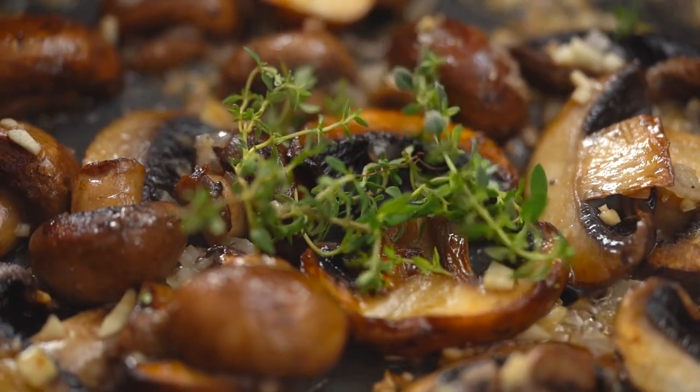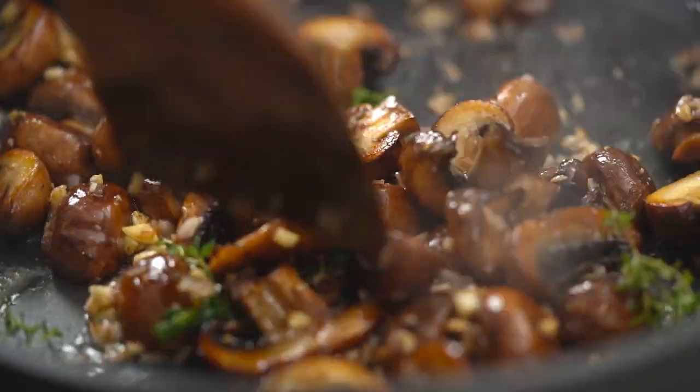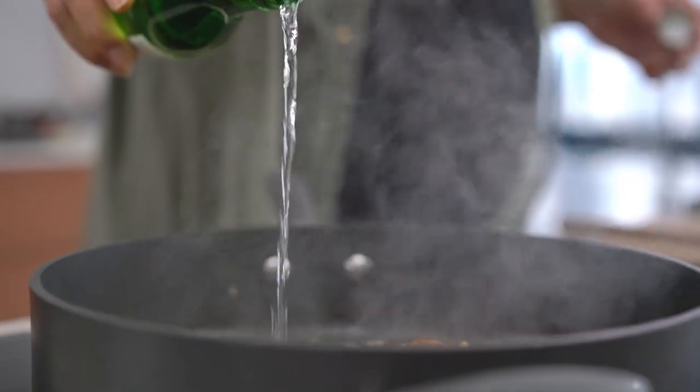Let's make things a little special — some thyme. I throw the whole sprigs in; I quite like having them in the sauce. Before that butter colors too much, I want to deglaze the pan with some alcohol. I'm going to use sake because we're doing a bit of a Japanese theme. White wine would be good too. The key here is to let that alcohol evaporate until the pan is almost dry.